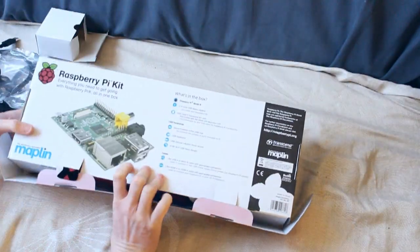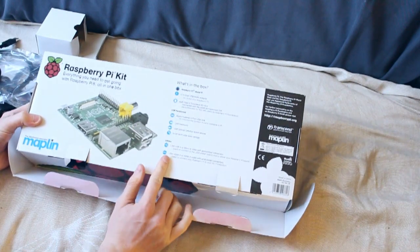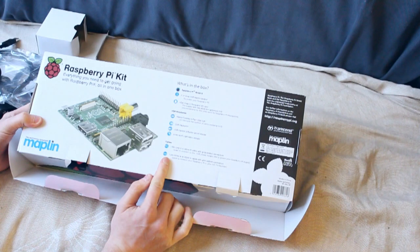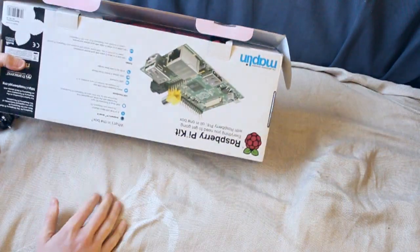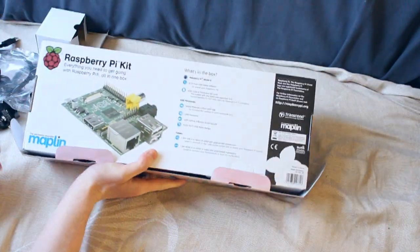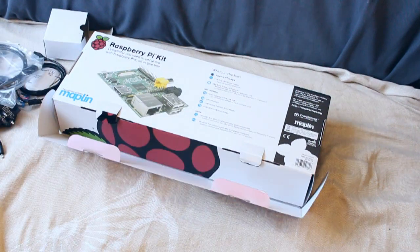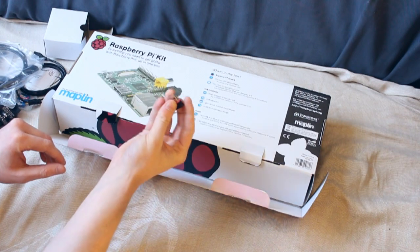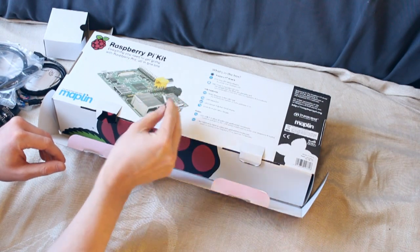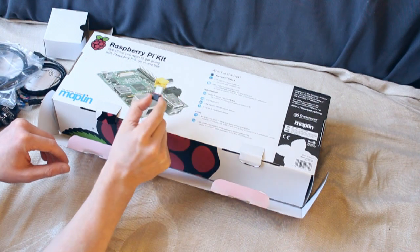So let's just go over a few of the back details — what's in the box. It lists everything here but doesn't give you too much information about what the Raspberry Pi can do. Oh, I did forget to say that the USB Wi-Fi dongle was in there — it was just sort of hidden away. It's very, very tiny, but this is the Wi-Fi dongle.